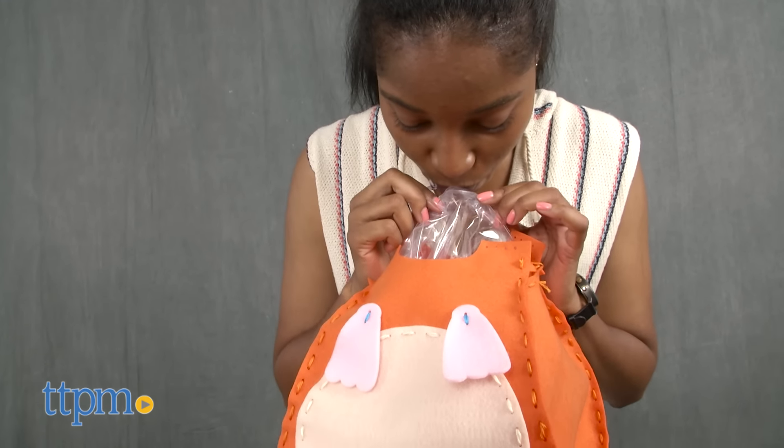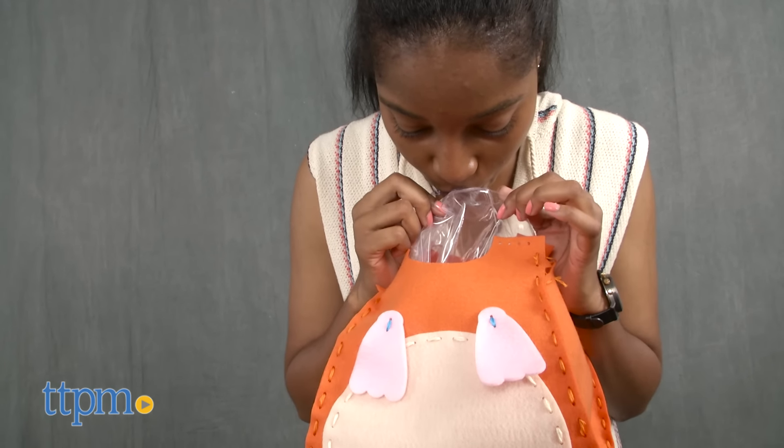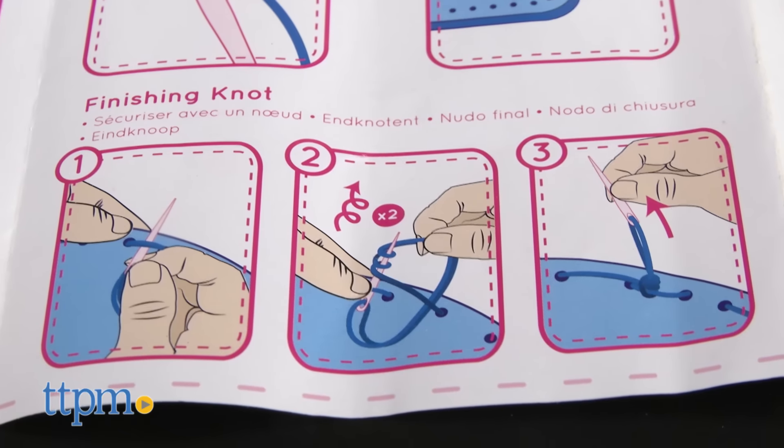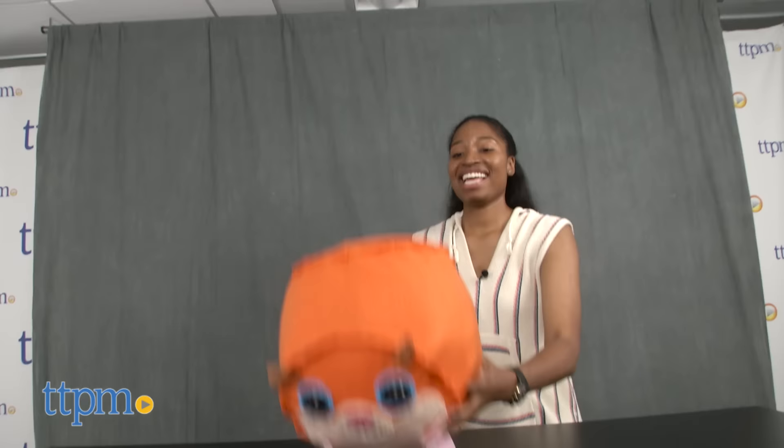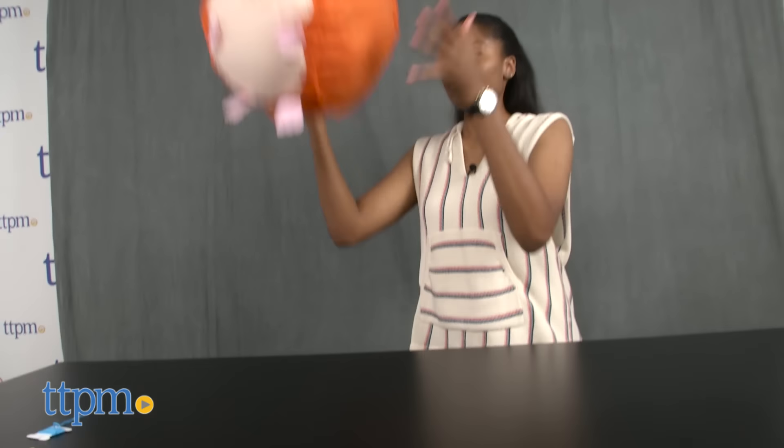This arts and crafts project requires time and patience. Instructions are included, but the finishing knot instruction was a little difficult to decipher. This is a creative, crafty project for arts and crafts lovers. The end result is really cute and you can toss it around or add some hamster furriness to your favorite room.